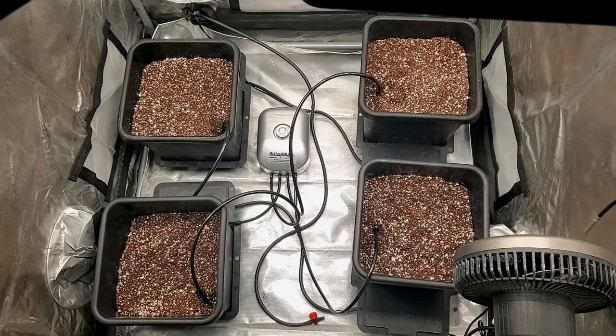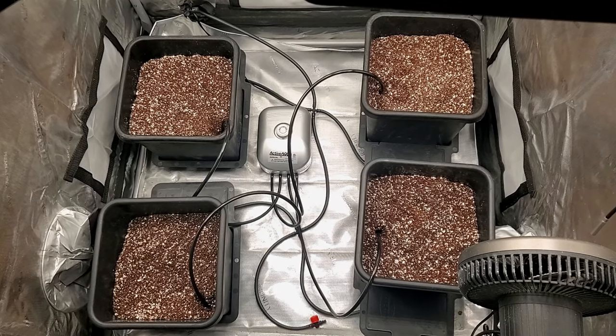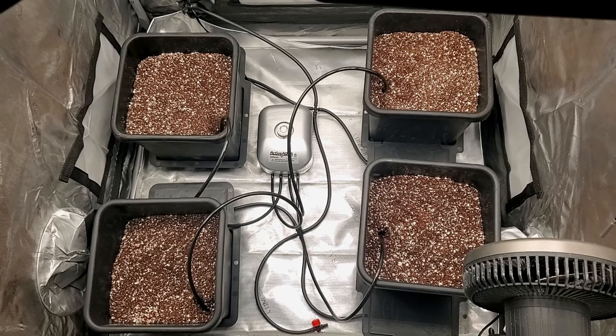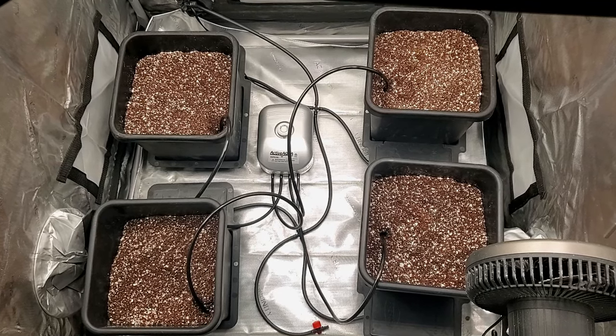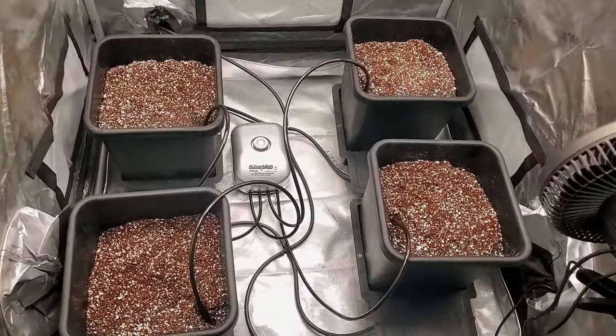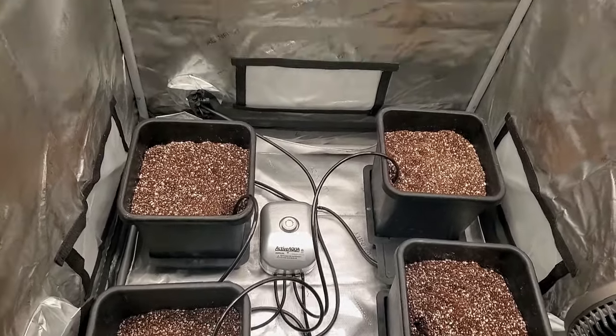Obviously I'm not going to put water in it and cut it on because there are no plants in here yet. But even when there are plants in there, AutoPot recommends that you wait 10 to 14 days to cut on your system after you add plants, so that you give their roots a chance to get established well. This is my attempt to automate my entire grow for the most part, because as you guys know I do everything myself and this will help take some of the load off.